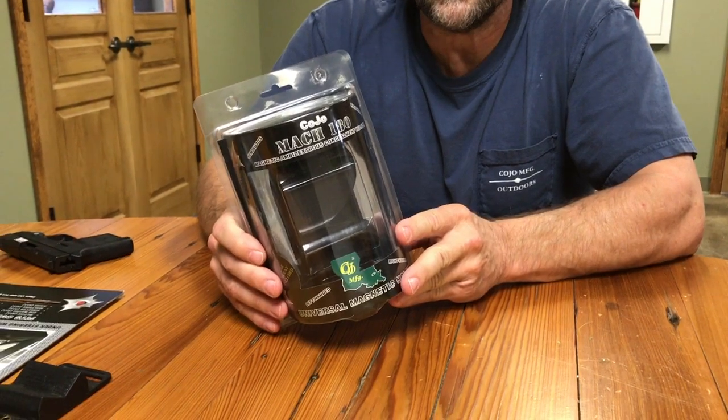We're here for the new Kojo Mach 180 Magnetic Retention Holster instructional video.